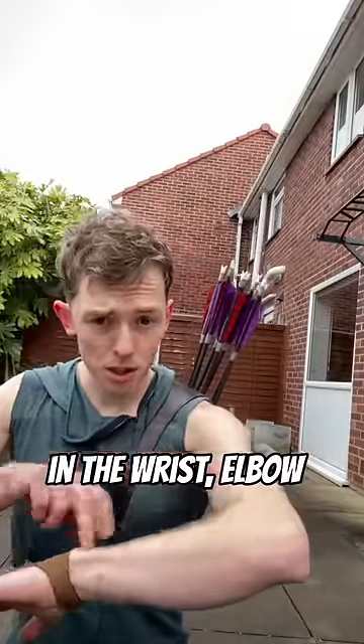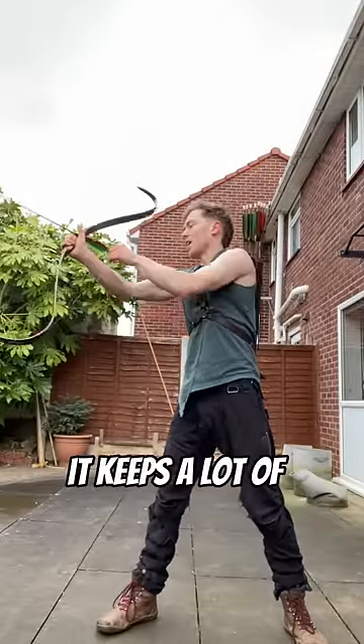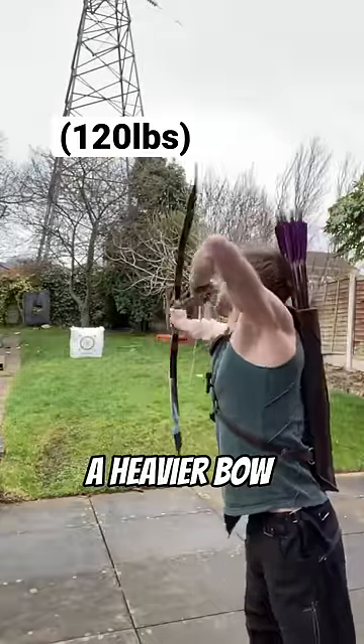It's going to leave you a lot more prone to injuries in the wrist, elbow and shoulder. Which is why when I want to shoot fast, I personally prefer this drawer. It keeps a lot of the strength and a lot of the speed, but even works when you use a heavier bow.